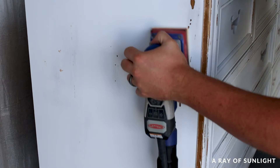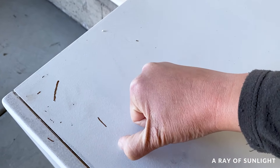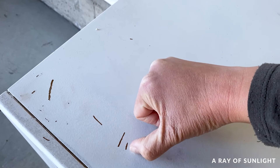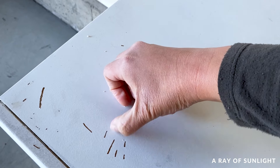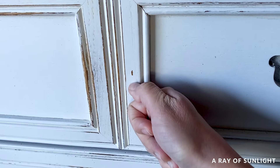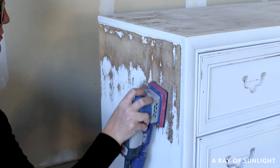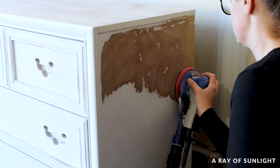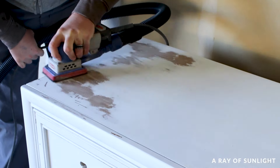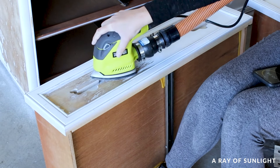We set it aside and let it cure before deciding what our next move was. But over a week later the primer was still easily scratching off — it had gotten a little bit better but was still scratching. Since this primer says that after seven days it should be as hard as it's going to get, we sanded all of the primer off. We made use of it though and compared our sanders while we did so, to find out which is the best sander to remove paint — we'll put a link in the description to that comparison video.